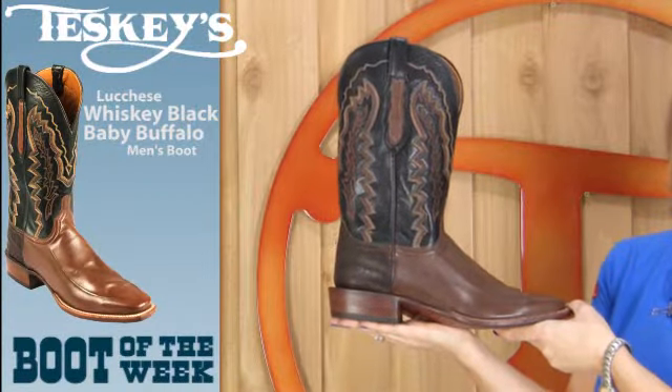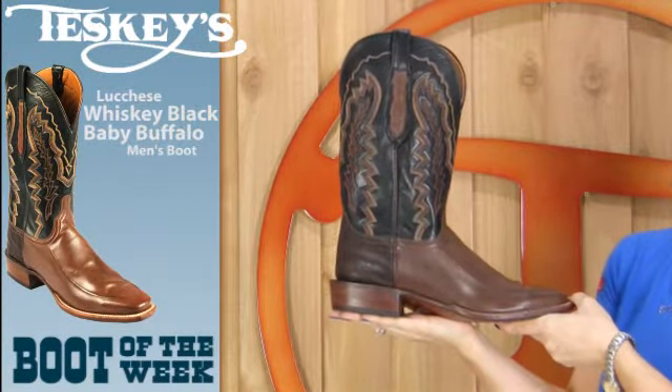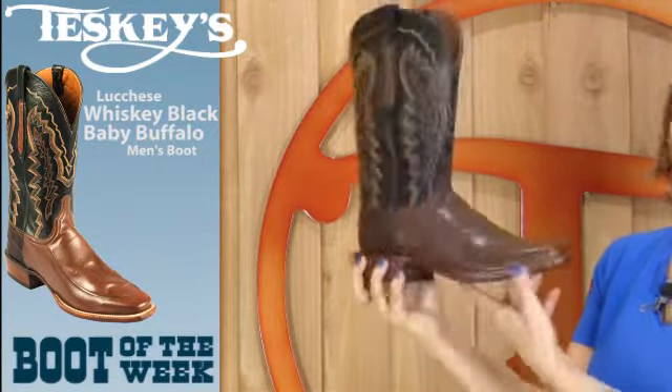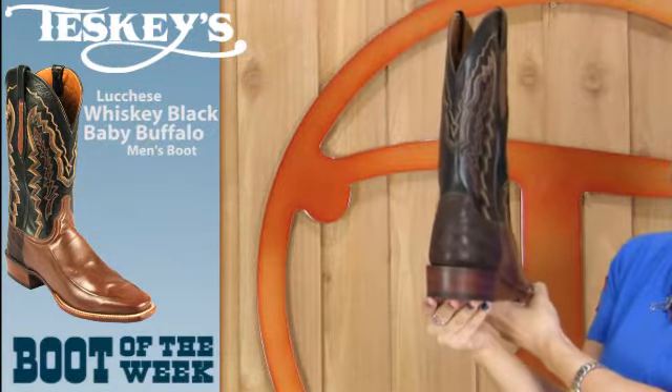This week our boot is a Lucchese Cowboy. It's a baby buffalo hide in whiskey and black. It has a corded vamp. It also has an elephant heel counter.